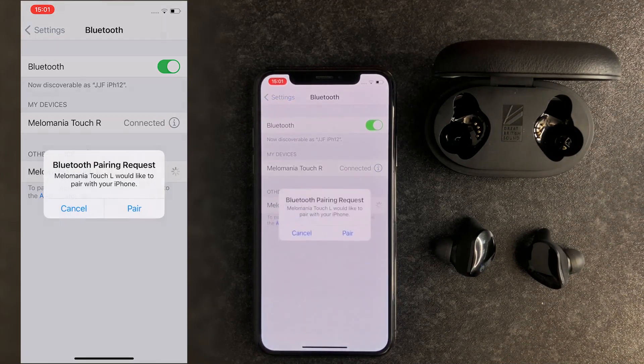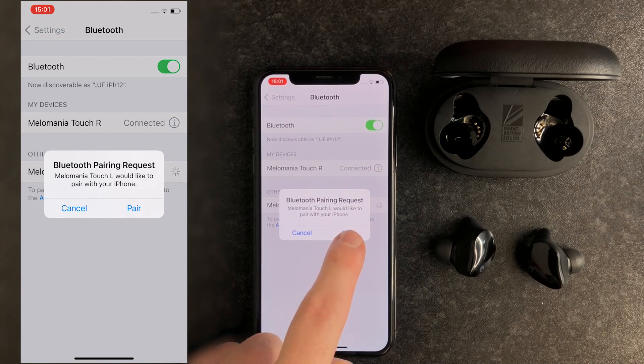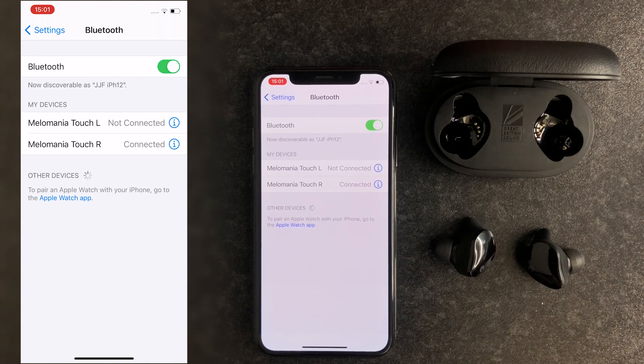When the pop-up Bluetooth pairing request appears on your smartphone a few seconds later, click Pair to pair the secondary earphone. You'll see Melomania Touch L and Melomania Touch R devices in your phone's Bluetooth paired devices list. This means your earphones are paired correctly.